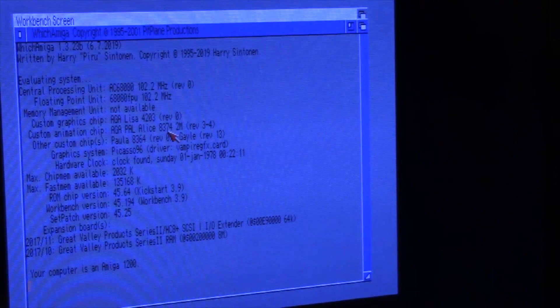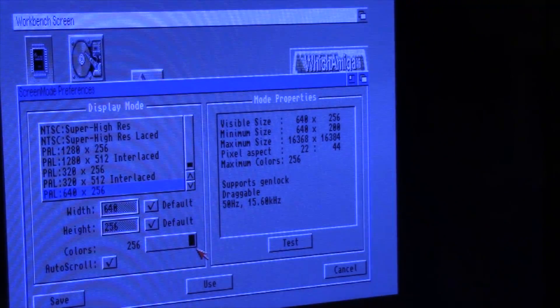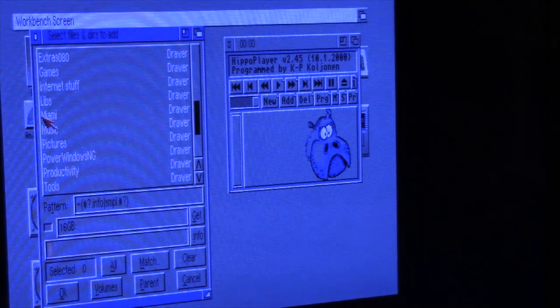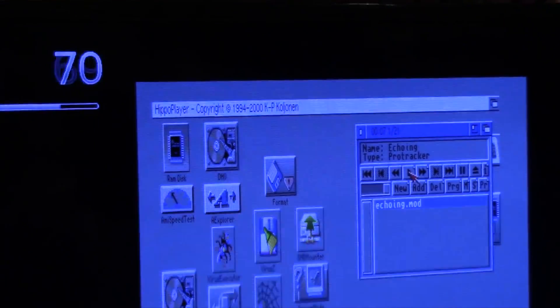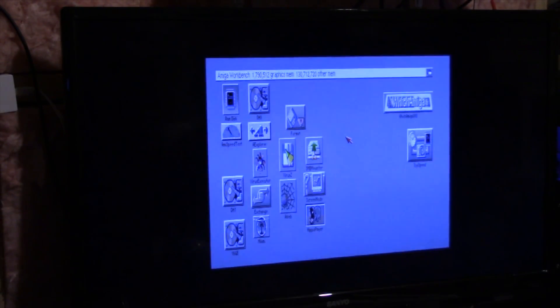Apollo and Picasso 96, 2 megs of chip and 135 megs of fast, my GVP card and its RAM. Currently in a goofy resolution of 640 by 256 PAL, 256 colors. The audio is only working on HDMI for some reason — the music is only playing on the TV itself, so I have to crank the volume up. It's functional but not usable. This is an alpha core.